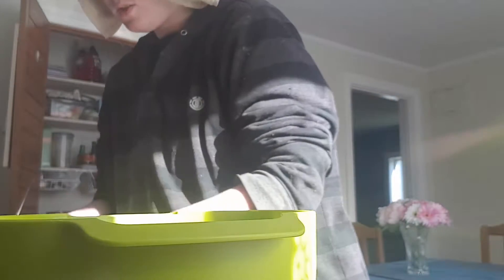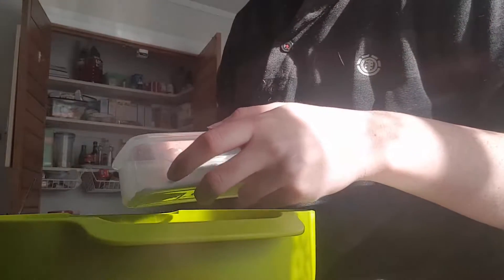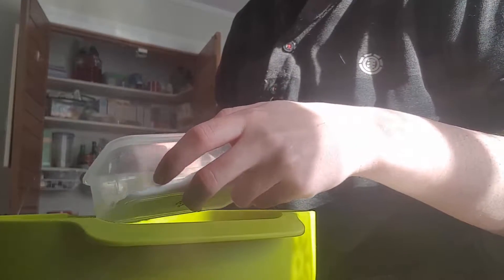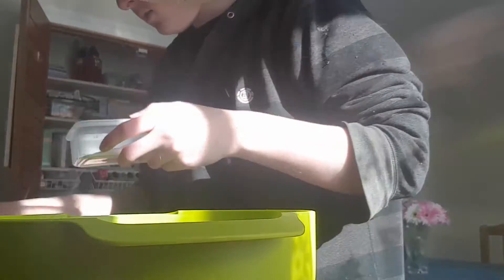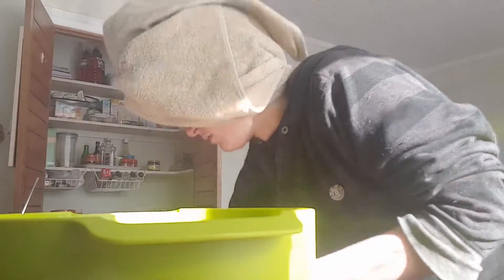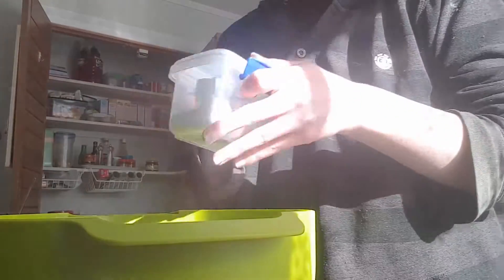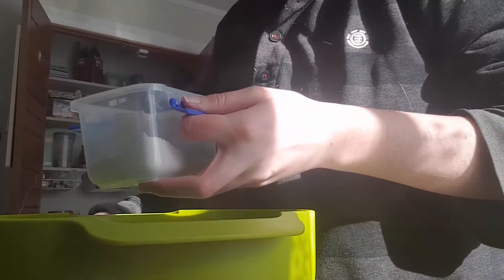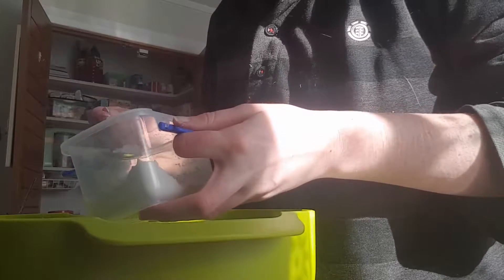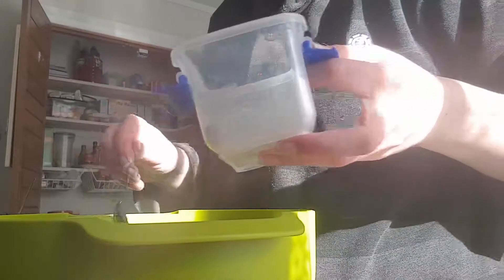I'm trying to make this a video you could feasibly follow along with if you wanted to make pancakes, but it's probably not really your best bet. One... two teaspoons of baking powder. I think that means we need half a teaspoon of guar gum. I'm putting this much guar gum — it's probably too much, but it's whatever.